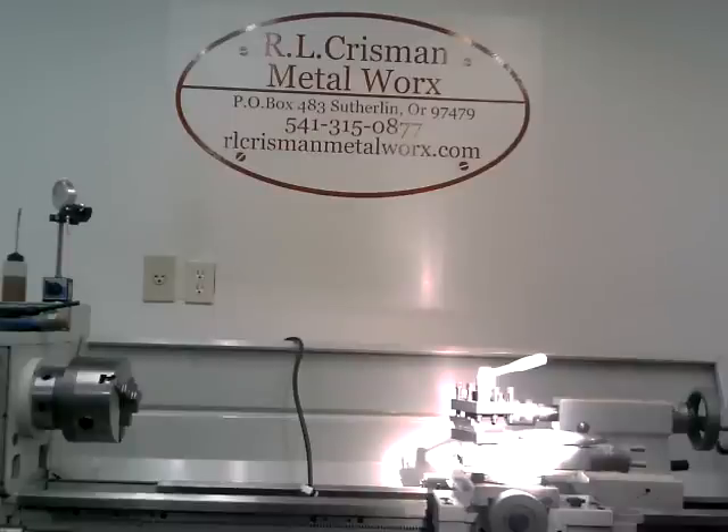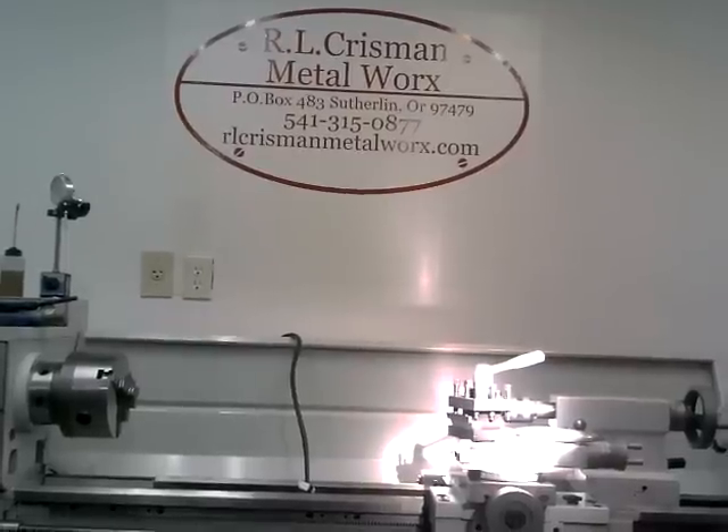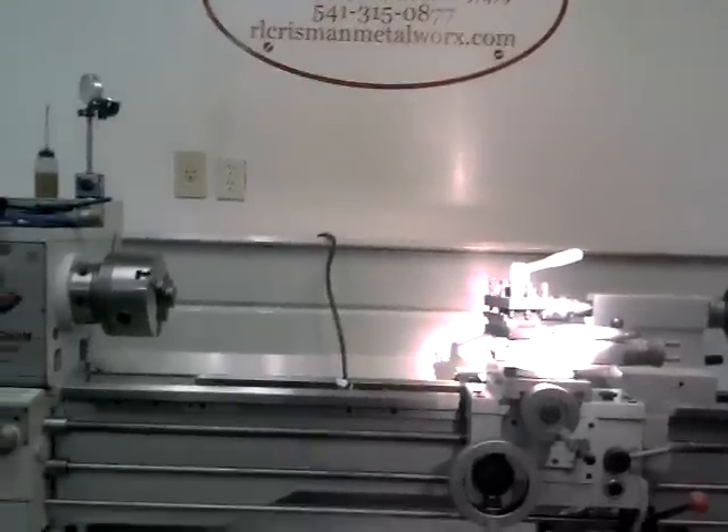Hello and welcome. This is Ray Chrisman again from RL Chrisman Metalworks. I wanted to do a quick update here. I came out here the other day to install the power feed on my mill drill and I ran into a slight problem. It was my fault, not a problem with the power feed. Let me show you what I ran into here.